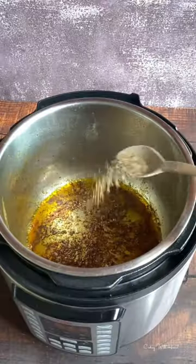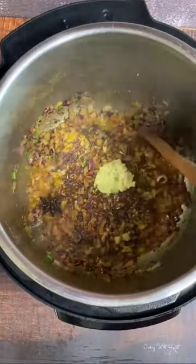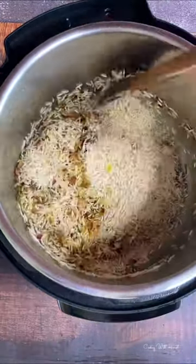In the same pot, add in whole spices, onions, coriander stems, garlic and ginger paste. Let that cook till fragrant before adding in your rice and water.